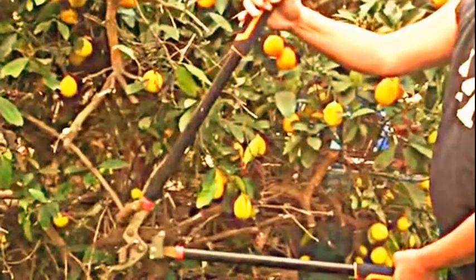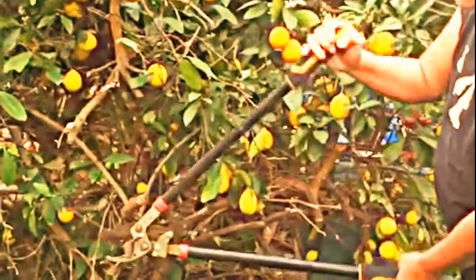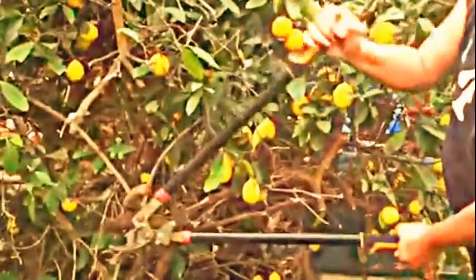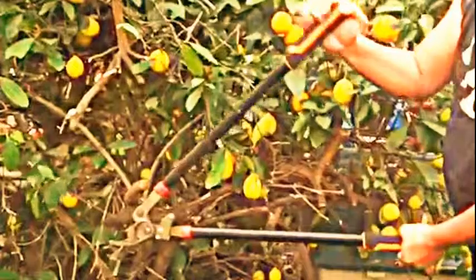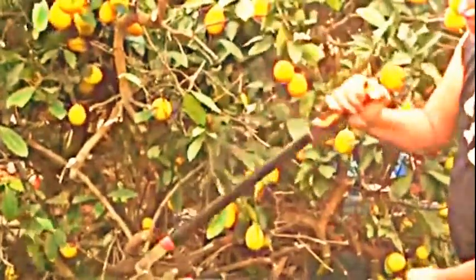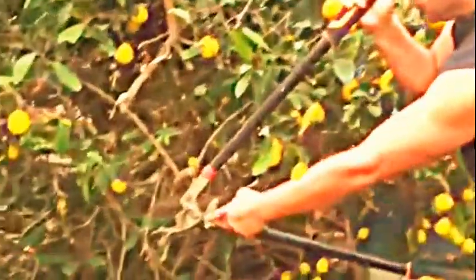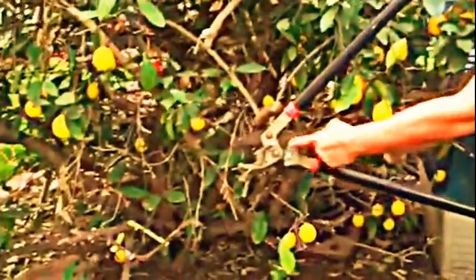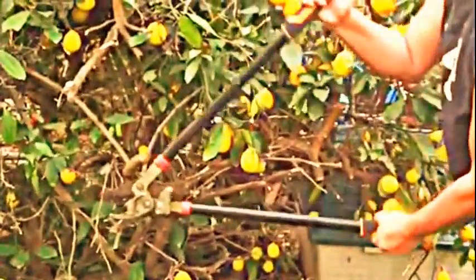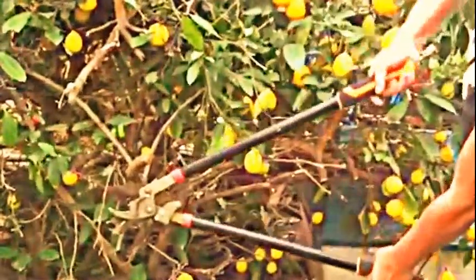We're going to demonstrate the first class lever using this blackened tracker trimmer and cutting the branch of this tree. My hands here is the force, where the two blades meet is the fulcrum, and the branch of the tree is the resistance. So let me show it to you.